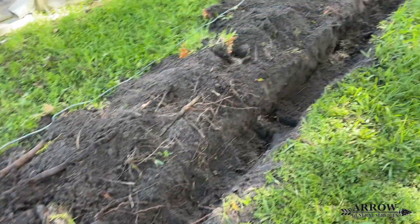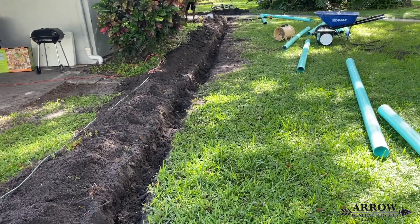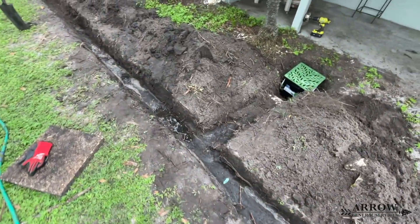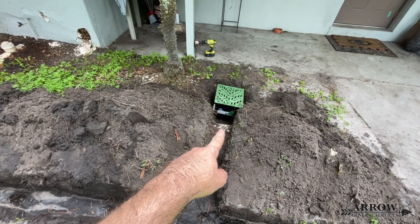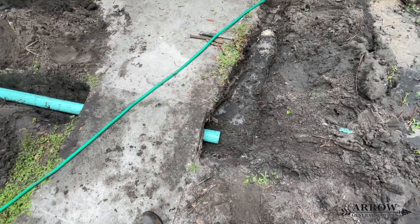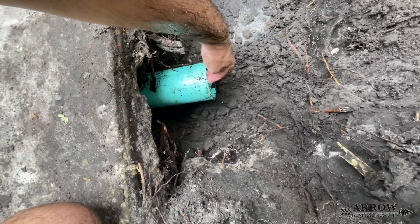We got the majority of the trench dug. It's a little wet in the trench because we used the hose to help push underneath the front walkway sidewalk — it's a lot easier that way. We'll put a catch basin right there in that low spot to help catch all that surface water and carry it out. We dug underneath the sidewalk and the pipe slides freely, so we can adjust the pitch of the pipe as needed.